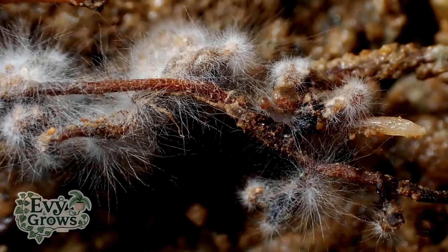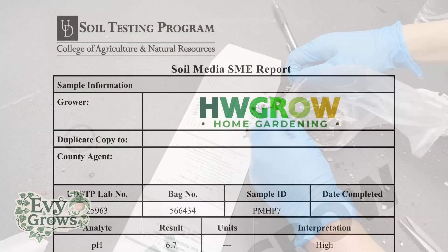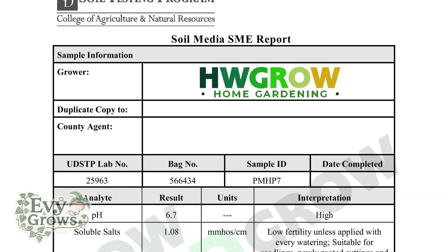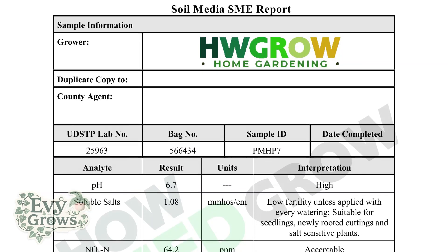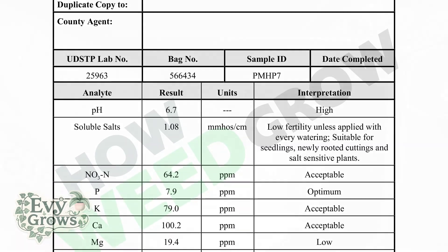The lab test I submitted to the University of Delaware shows that this mix has low soluble salts, and across the board it's rated low to acceptable on every main nutrient except for phosphorus.